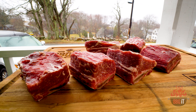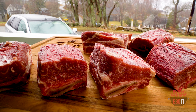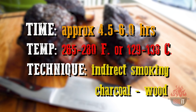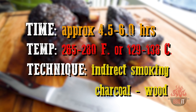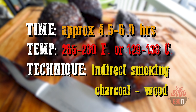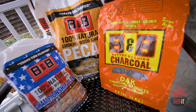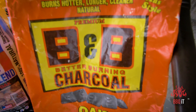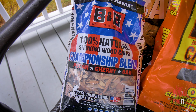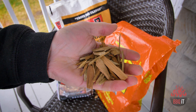Look how beautiful these look the day after. I cannot believe the color of these once they sat overnight — I'm always amazed at what the dry brine does to almost anything. Time, temperature, and technique is what we're working with today. Time: between four and a half to six hours probably. Temperature: I'm shooting about 265, could go up to 280. And technique: we are offset smoking. We're going to be using B&B oak briquettes with some big chunks of pecan, and B&B's competition blend — pecan, cherry, and oak. This is my first time using it and I heard it's a pretty good secret.